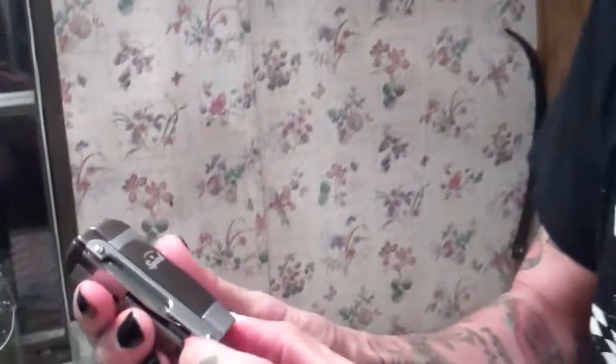I got this brand new lighter from my wife. It's called a Premium Spark. It's from Walmart, of all places.